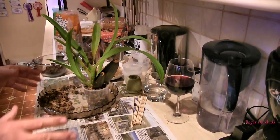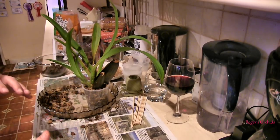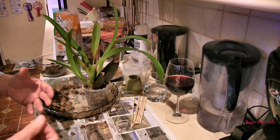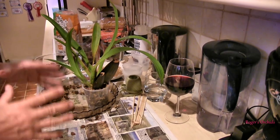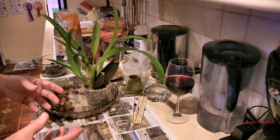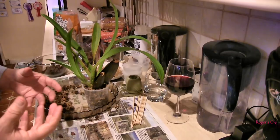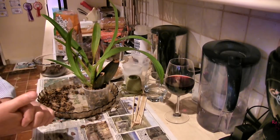I hope you've enjoyed the repotting stuff. Although they were all oncidium alliance, they all had differences — they all had to have a little bit of thought about the media, the pot size, how much to take off, where the new growths were, whether or not there were new roots, and so on. I hope that's put some information out there that's of use, based on lots of occurrences over the years, things that have been done and tried and didn't work, then tried differently and do work. That's often a lot of what orchid growing is all about — trial and error. Try something to see if it works; if it works, don't fix it. If it doesn't work as well as you think it should, there's no point repeating it — try something different. See you next time, bye for now.